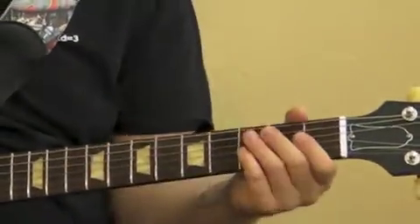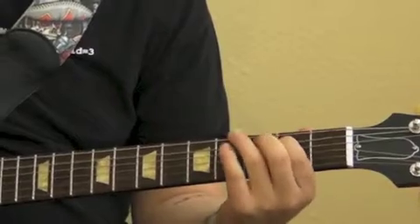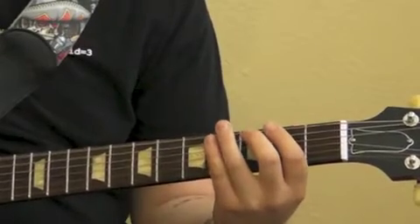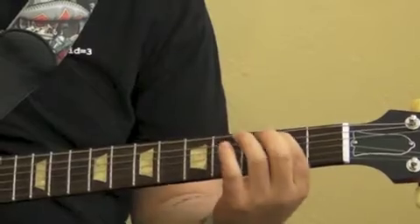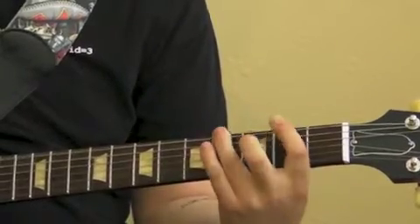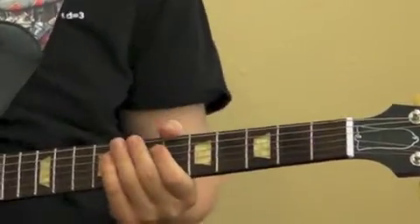So to recap from the beginning... And then from there, we just go into a barred power chord.